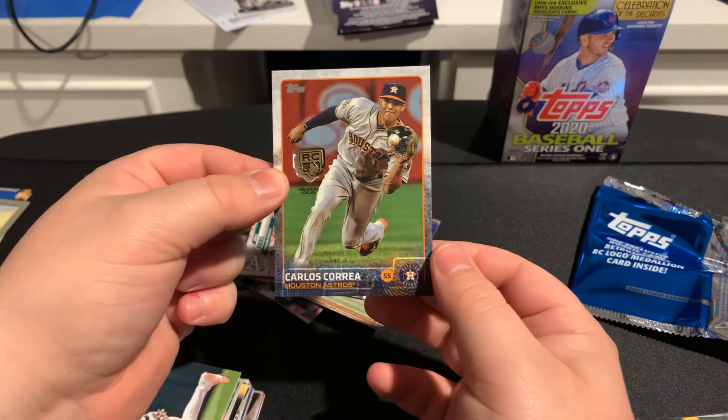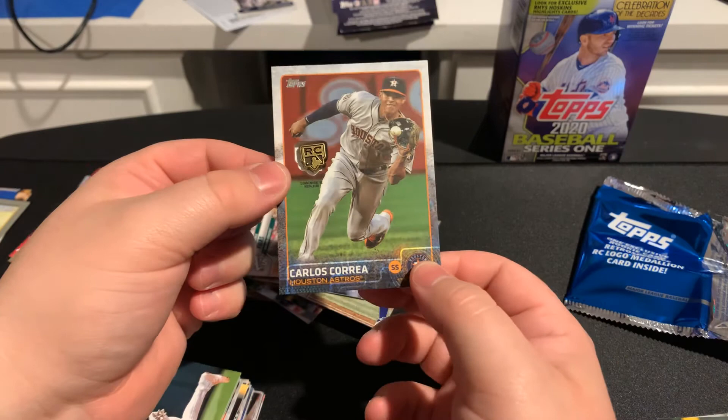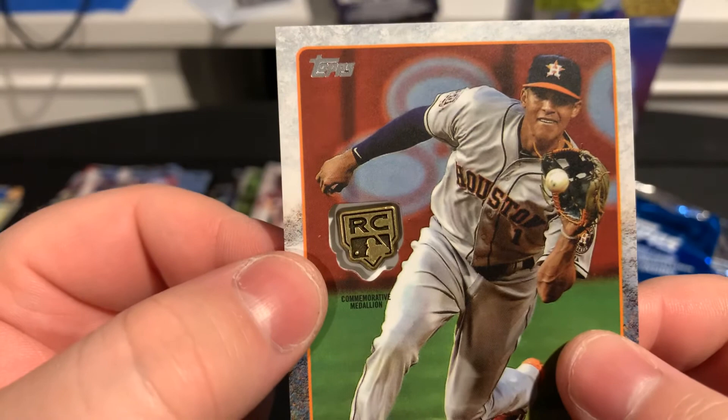Carlos Correa from the Astros — cool card. I'm a little mixed on it because of what they did, but you know, it's done and over with, they'll get their punishment. One thing about the medallion card though — if you look, the logo of the medallion is moved over compared to where they did the cutout. Just not sure about that. But there you guys have it.